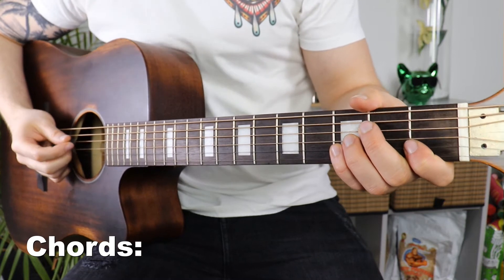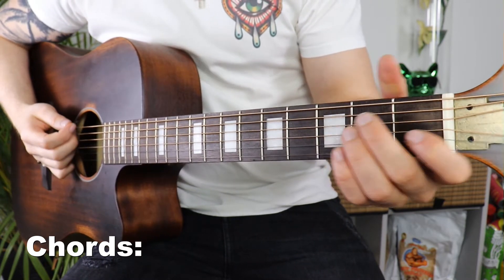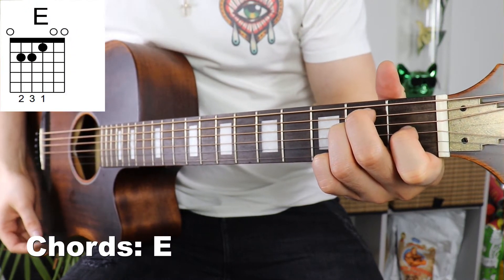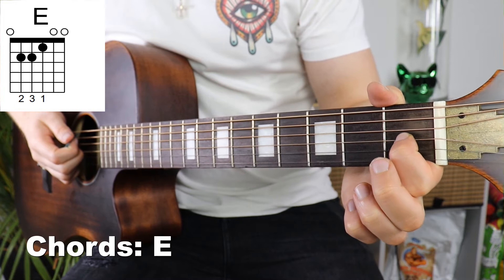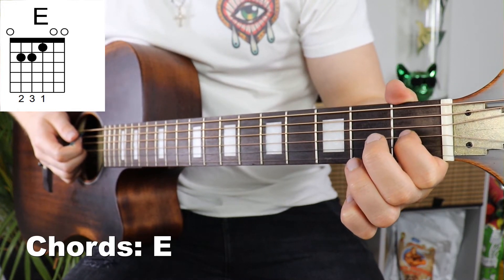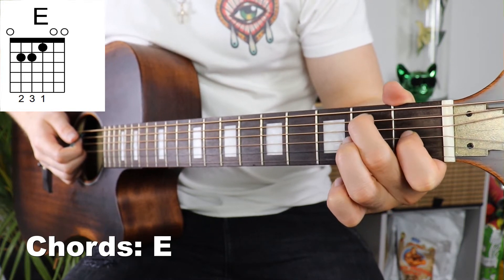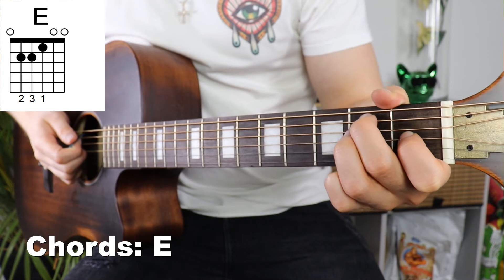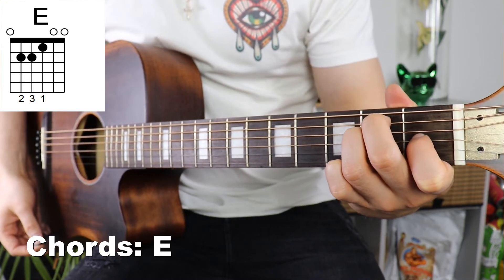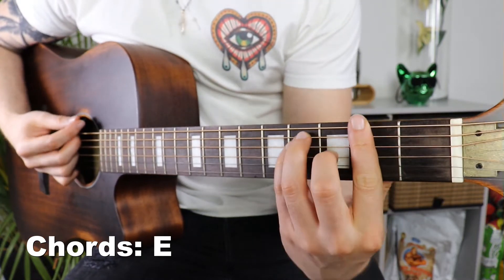We're going to start by looking at the chords we'll be using, and the first one is also the easiest — an E major. We start by taking our first finger, the index finger, and putting that on the first fret on the third string, the G string. Then we take our second finger and put that on the second fret on the fifth string, and third finger onto the second fret on the fourth string. That's the entire chord.